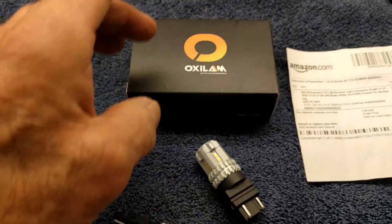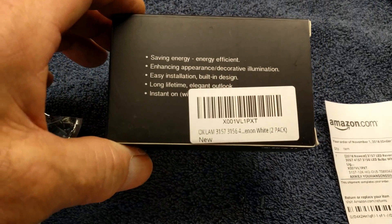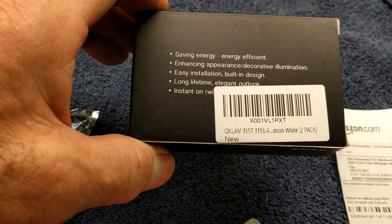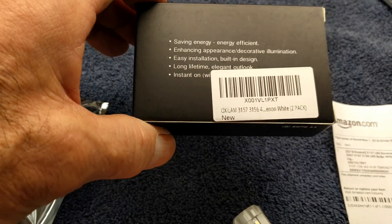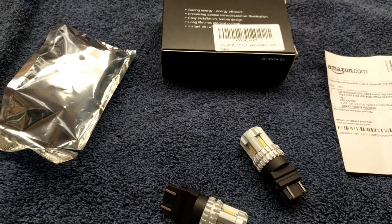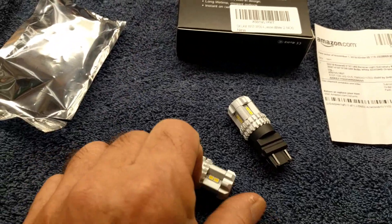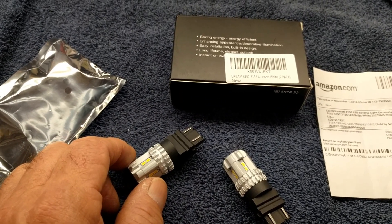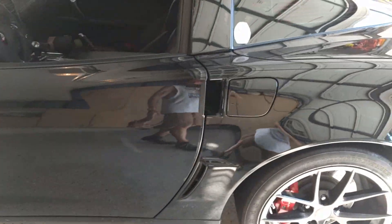I don't know the brightness of this — let's see if there's any specification. Energy saving, appearance is nice, it's going to be easy to install, they last a long time, and instant on. I'm not sure if that's really a feature because I never had trouble with my backup lights coming on slow. However, I did have trouble with them being too dim. My car has a tinted back which I like the look of on a black car.